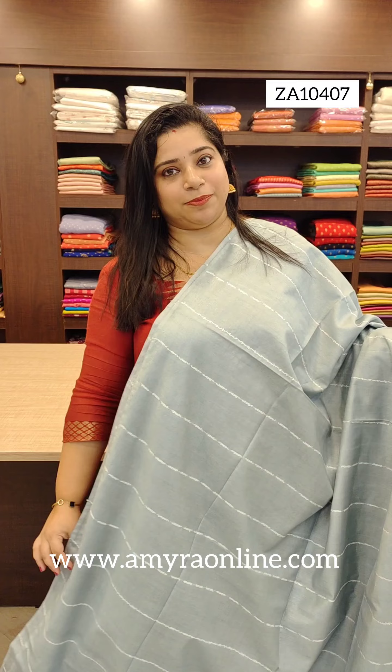It is a blouse. It is 999 price range. It is free shipping. Check out the website: AmyraOnline.com. Thank you.